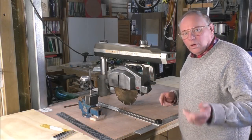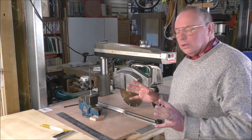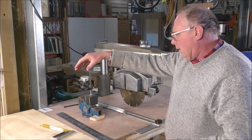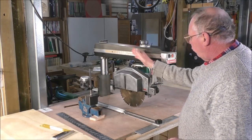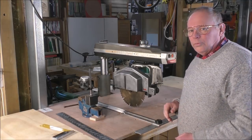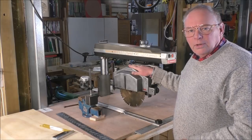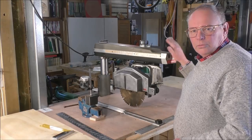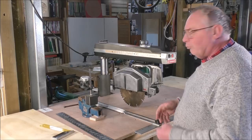Hello there and welcome again to my workshop. Today we're going to make a fence and position the fence on the table in relation to the blade and the operation of this DeWalt radial saw, but first there's quite a bit of setup that we have to do because there are so many angles that this will cut — more than the normal type of drop saw.